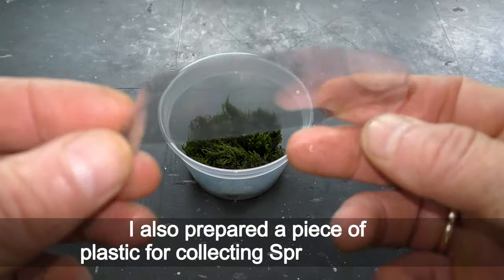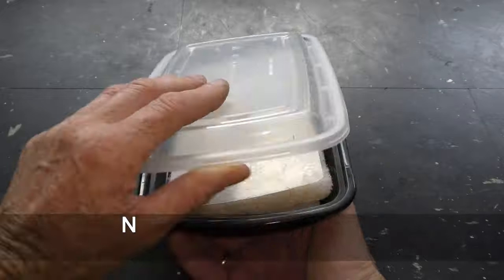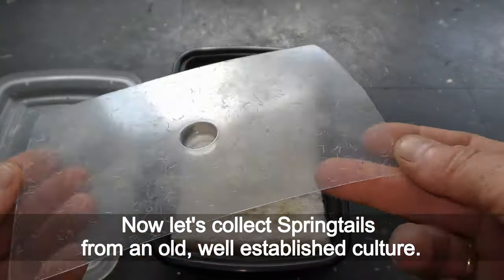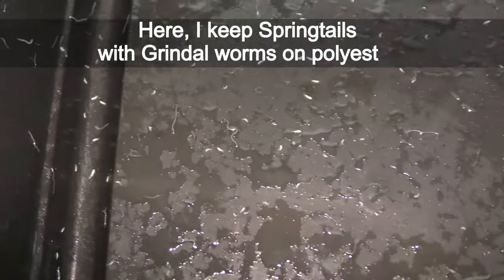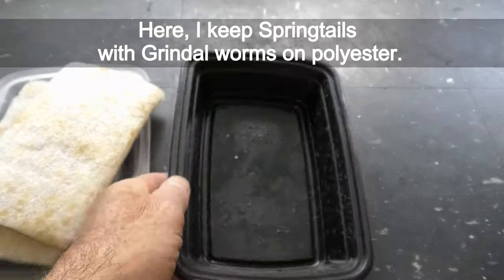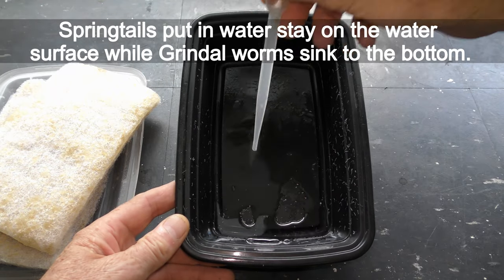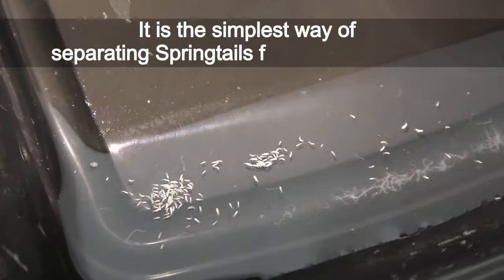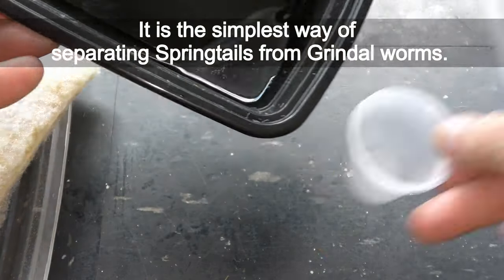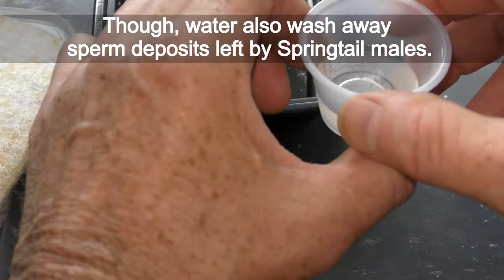I also prepared a piece of plastic for collecting springtails later. Now let's collect springtails from an old well-established culture. Here I keep springtails with grindleworms on polyester. Springtails put in water stay on the water surface while grindleworms sink to the bottom — it is the simplest way of separating springtails from grindleworms. The water also washes away sperm deposits left by springtail males.